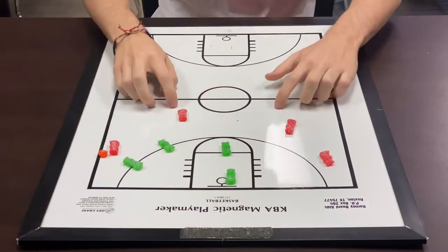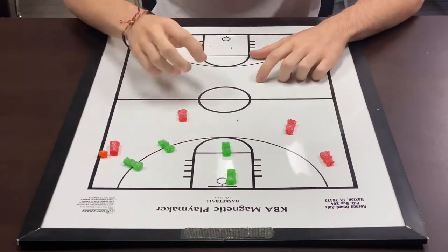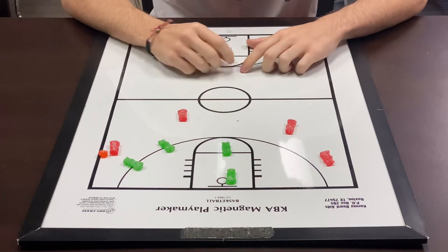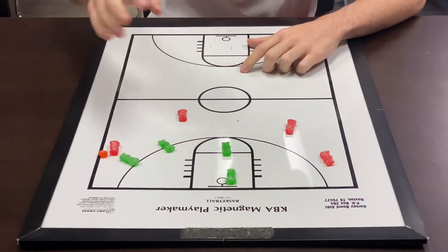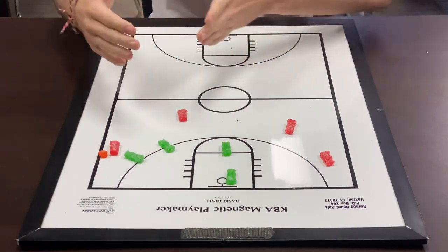We're going to start right back into our four-out set. We got four guys out on offense — those would be our guys in red — and we got our four guys on defense — those would be our guys in green. Like in our first video, we always got our guy on the ball, arms length away, forcing towards that baseline, trying to make sure the ball does not go middle.